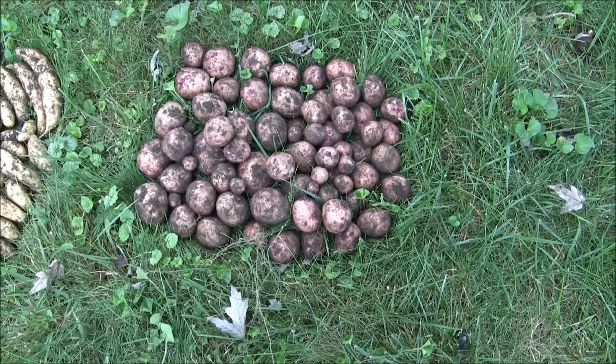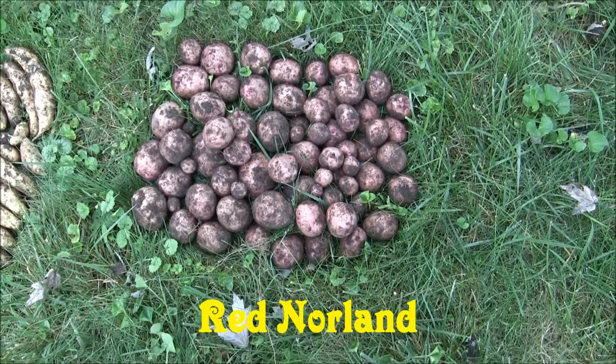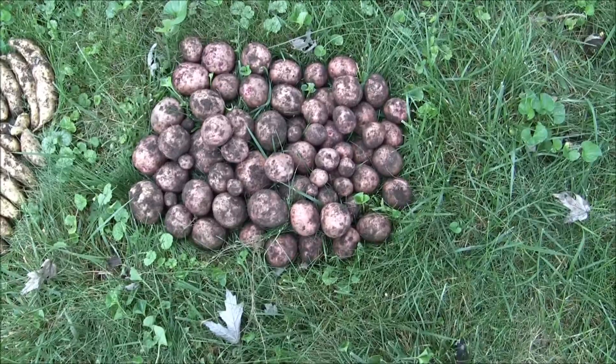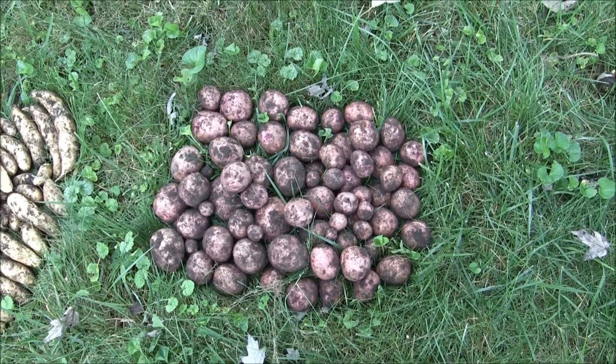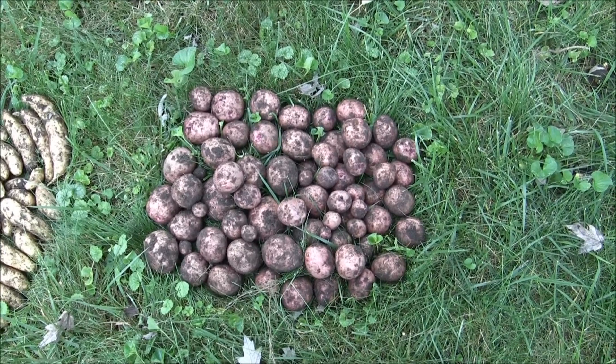Here are the Red Norlands. They don't do too bad — that's a pretty uniform potato there, though there are some smaller ones in there. I'll probably take all the little small ones and make a stew — just wash them off and throw them right in the pot. No cutting involved.